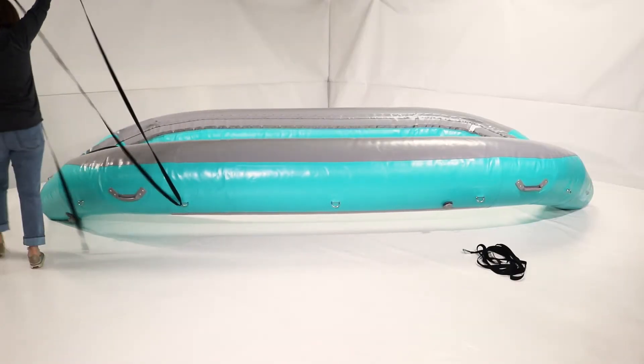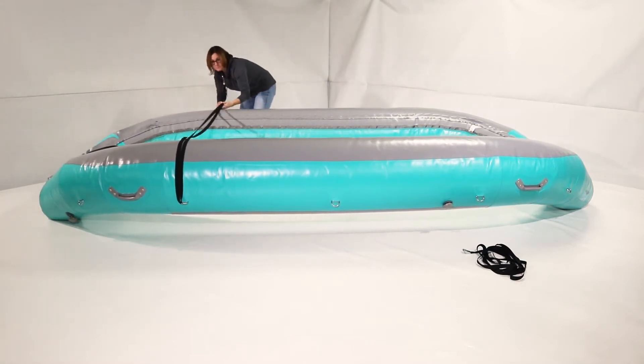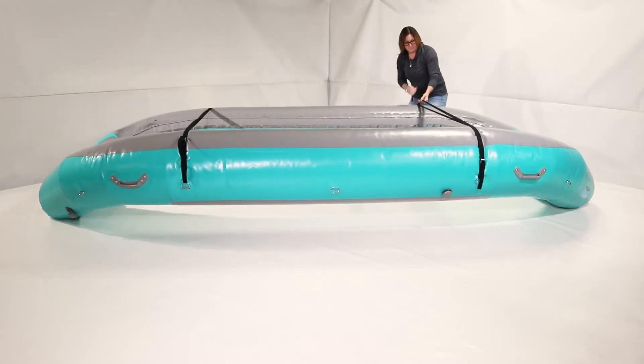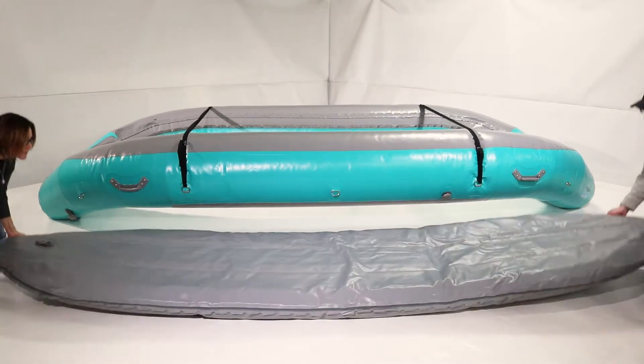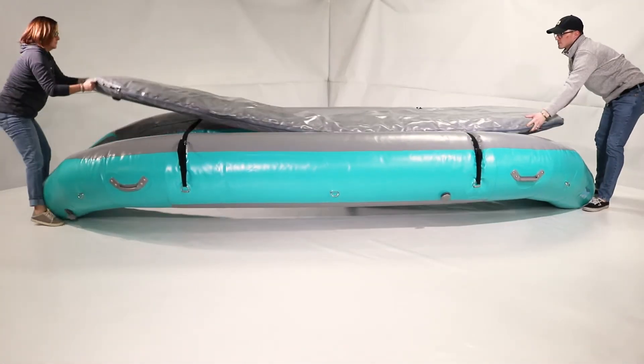Temporarily looping cam straps over the boat gives you a place to set the floor before it's laced. Decide where you'd like your valve, partially inflate the floor, then place it valve side down on the cam straps.